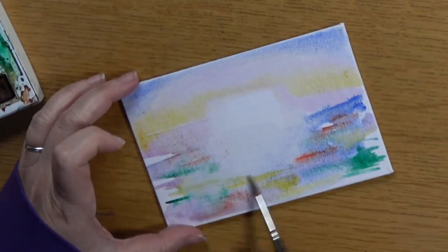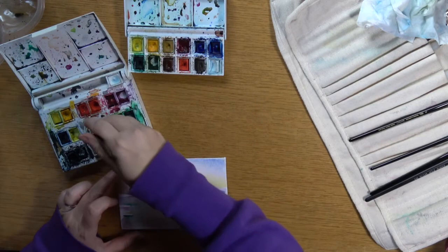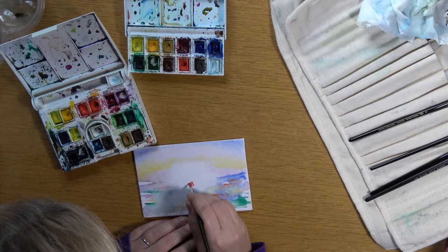Once you've used a bit of tissue to take some of the color out, let it dry, and then think about where the middle of your narrowboat is going to be. I'm going to put a little orange fender in the middle there.